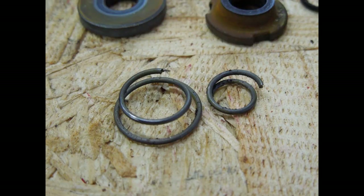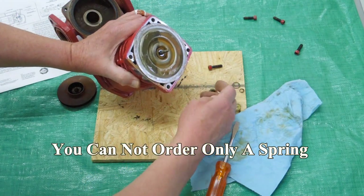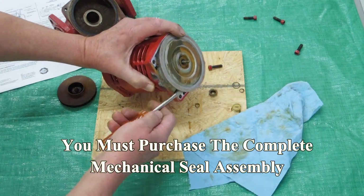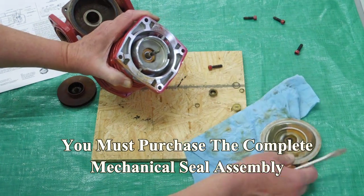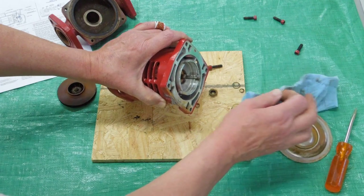We're going to replace all of those parts. What I need now is a spring. Because that spring was broken and wedged in at an angle, it has probably damaged that seal in any case. As long as this shaft is still in good condition, we can put another seal in there.